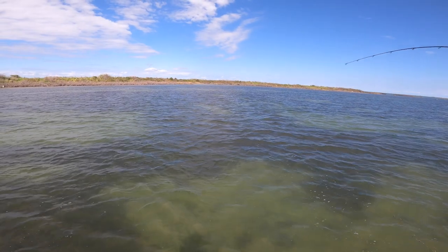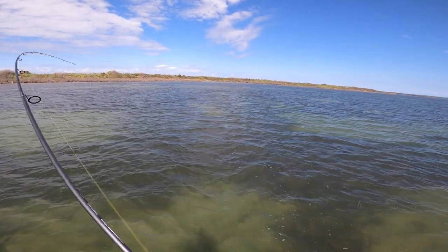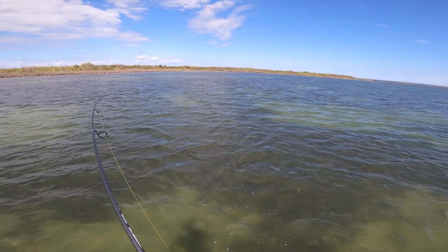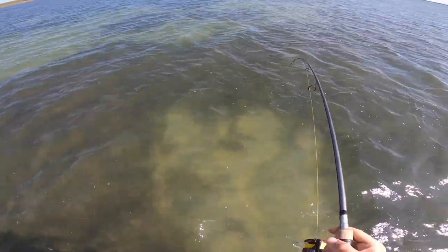These redfish have decreased energy levels as I've seen in the fall, so again slowing that down is really important. Mixing those pauses in to get onto those fish has been working out really well. You want to make sure you're slowing things down and giving a little bit more focus to that vertical presentation.